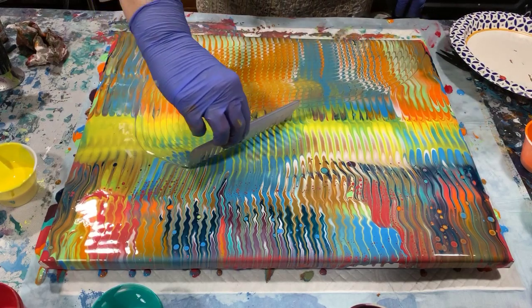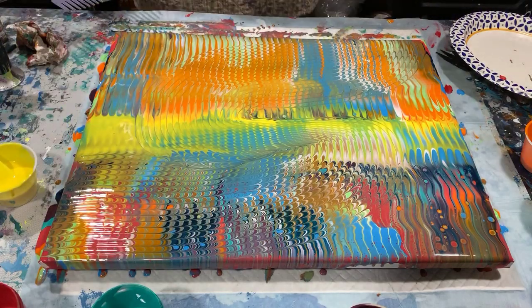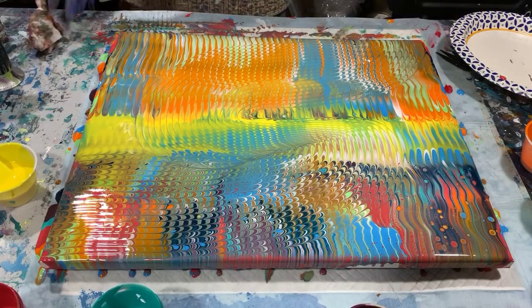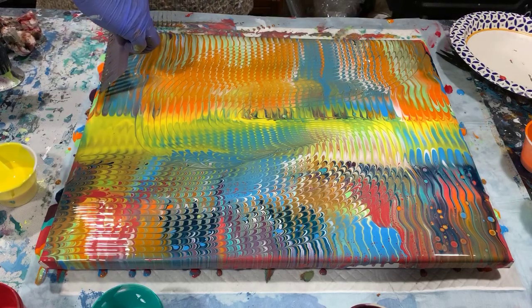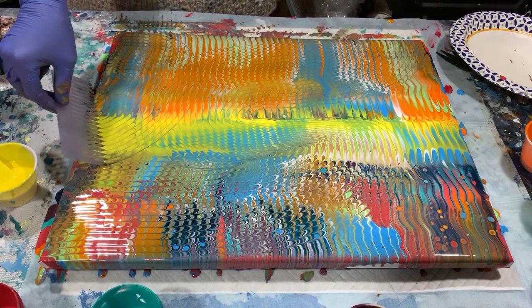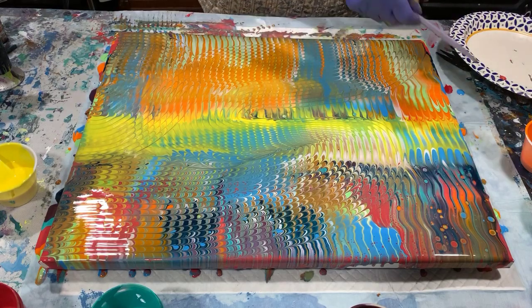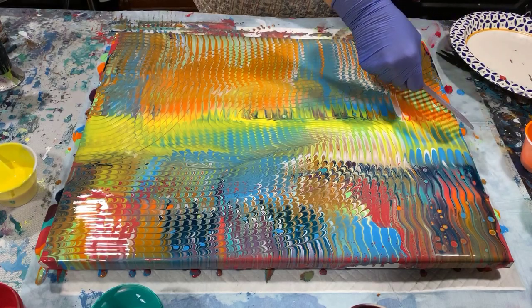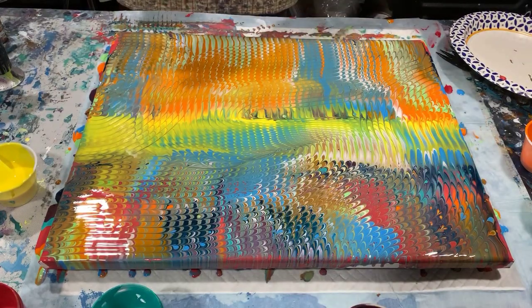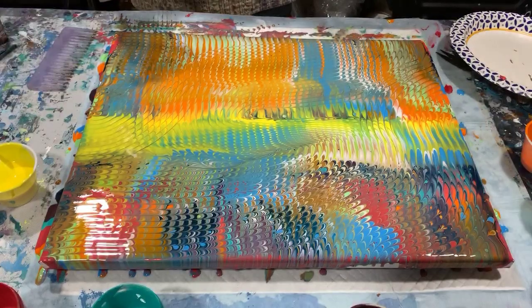It definitely added a different dimension to it and I think I will try that again — one more time up here. I will torch one more time.